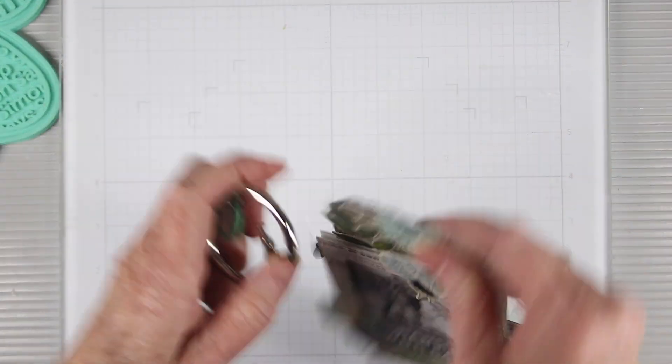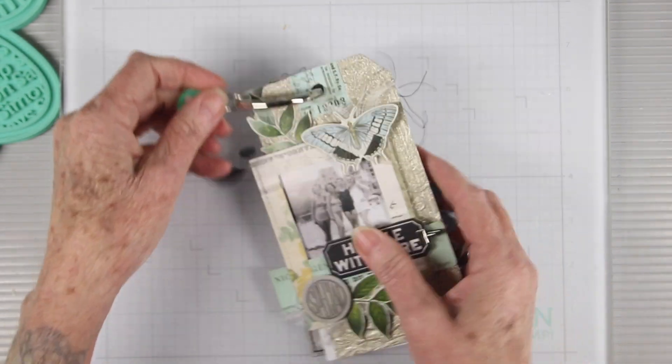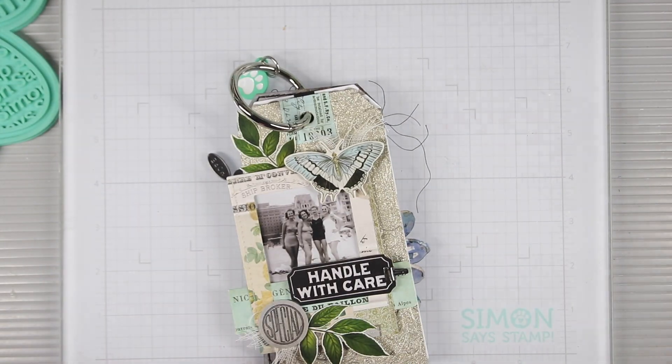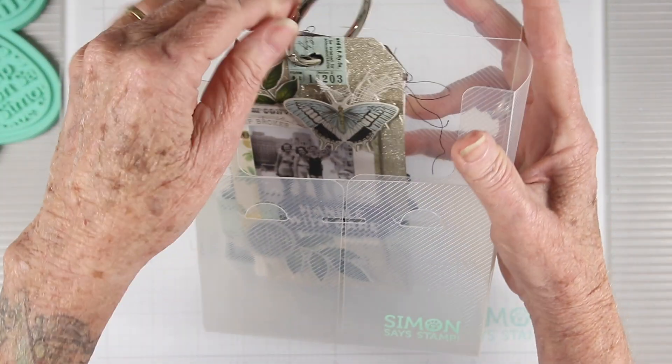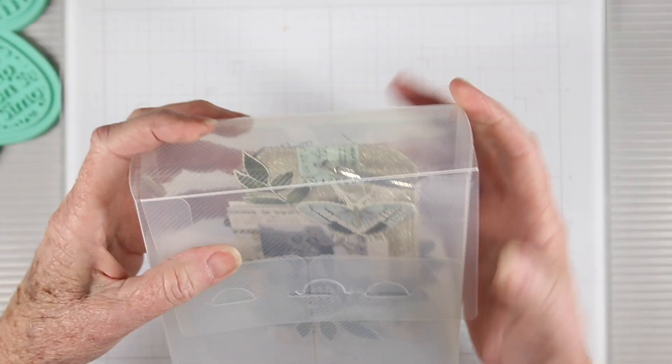I'm using the Simon Says Stamp ring clip to keep all of these together so that I have a nice selection and I can rearrange them in the order that I like. To keep everything together while I'm working I use the Simon Says Stamp positively everything storage box — these fit in perfectly and I can enclose the dies and also my cardstocks.